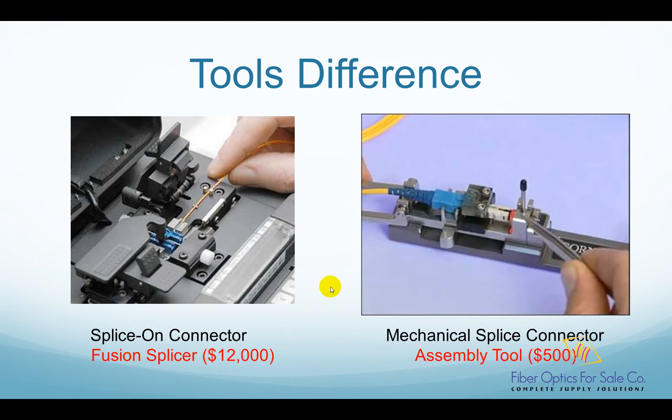On the other hand, mechanical splice connectors typically require a specific assembly tool, which costs around $500. This picture shows Corning's Unicamp assembly tool. If you purchase a specific vendor's mechanical splice connector, you will have to buy the corresponding assembly tool, because each manufacturer has a different mechanical design for their connectors.